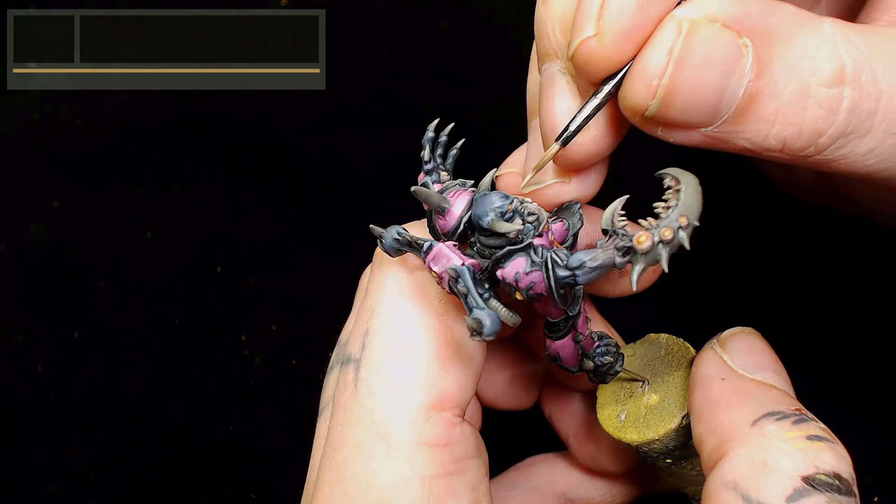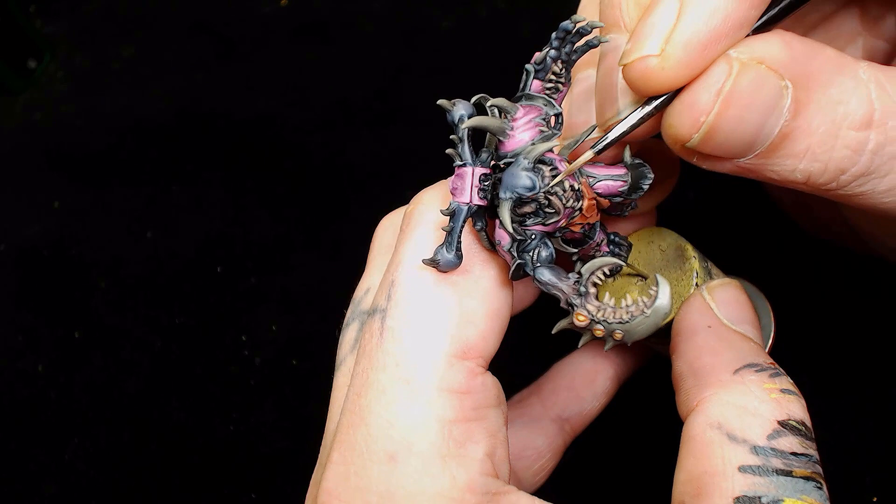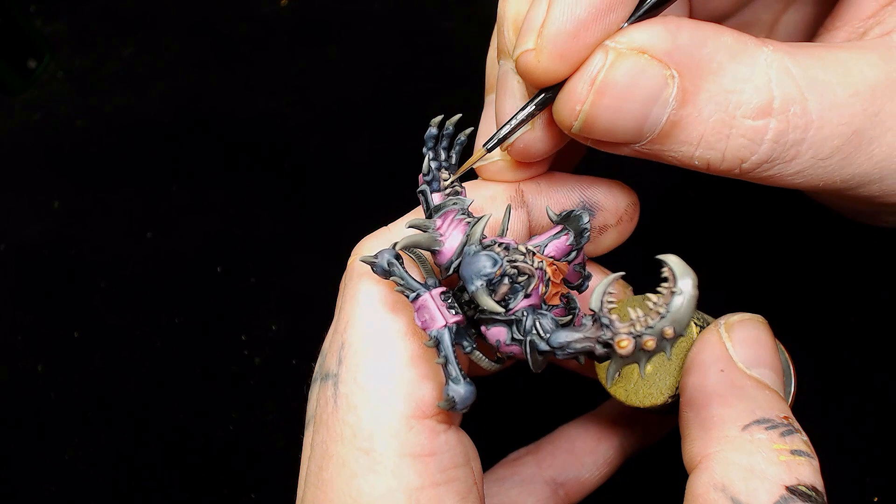Next up we're going to go back to those teeth with a very small amount of Games Workshop Baneblade Brown, remembering that we've already done the wash there to add a little more color to them. Because they're so small they should be quite quick and easy after they've had a wash.